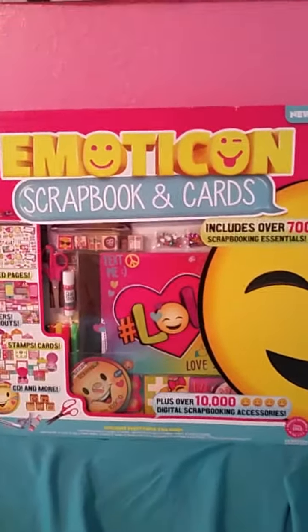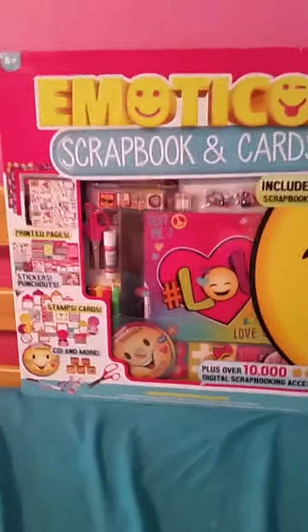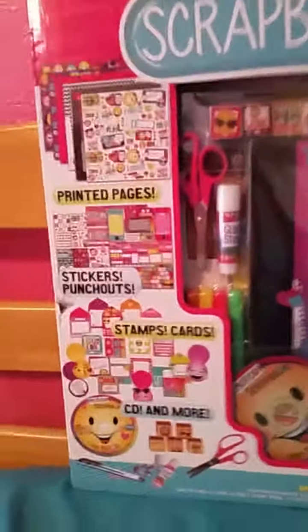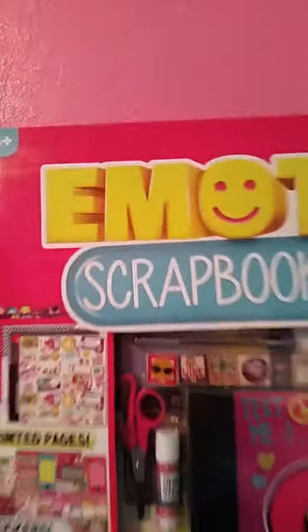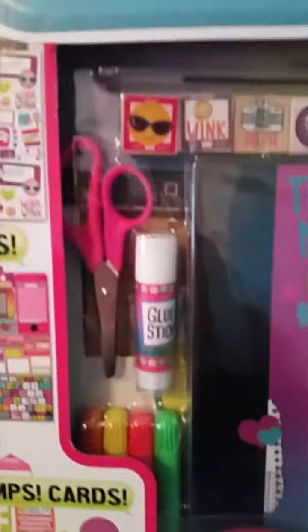Today I'm going to be showing you an Emojikin scrapbooking card. Let's take a close up look. It's plus over 10,000 Emojikin digital scrapbooking accessories, and there's also a teeny tiny CD that says right here, CD and more. This would definitely be a great thing if you like to do crafting.